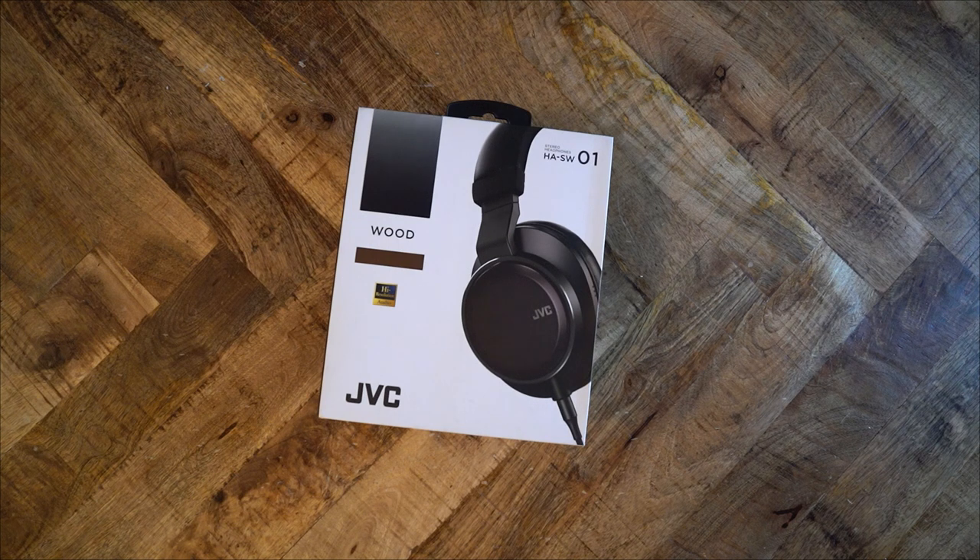This is the JVC HA-SW01. It's been around since at least 2015. You can still find these headphones brand new for $500, and JVC still sells them. They're essentially a collector's item, since these are mostly sold in Japan and in small quantities. Let's find out what this headphone has to offer.